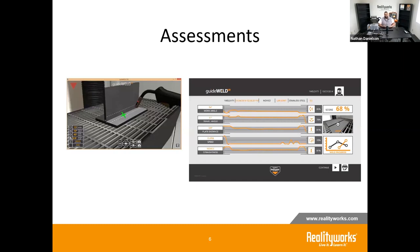The GuideWeld VR system functions not just as a good place to practice, but also as an assessment tool — a way for you to judge a student's technique and skill before actually letting them into a welding booth, should you wish.